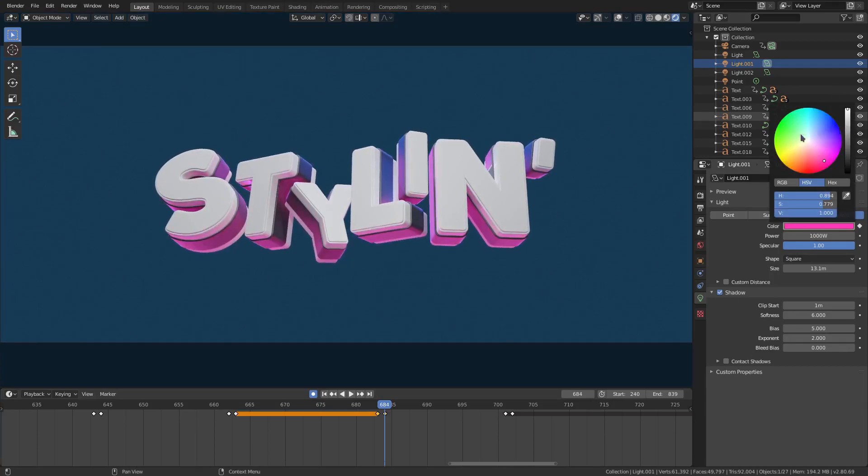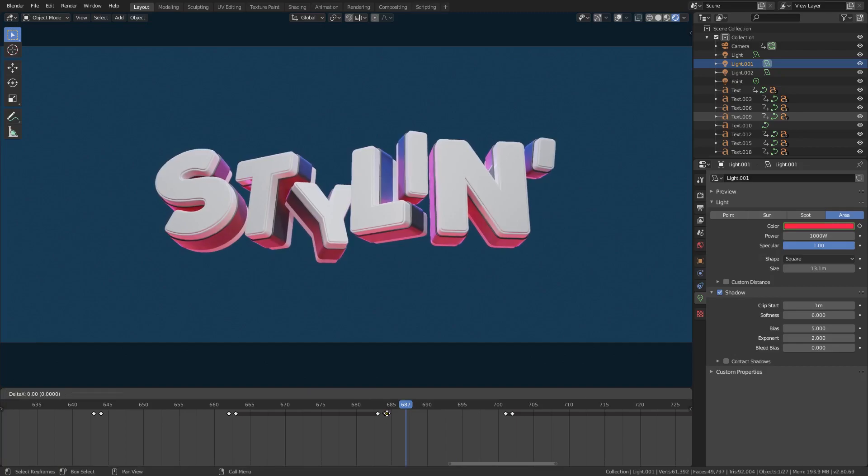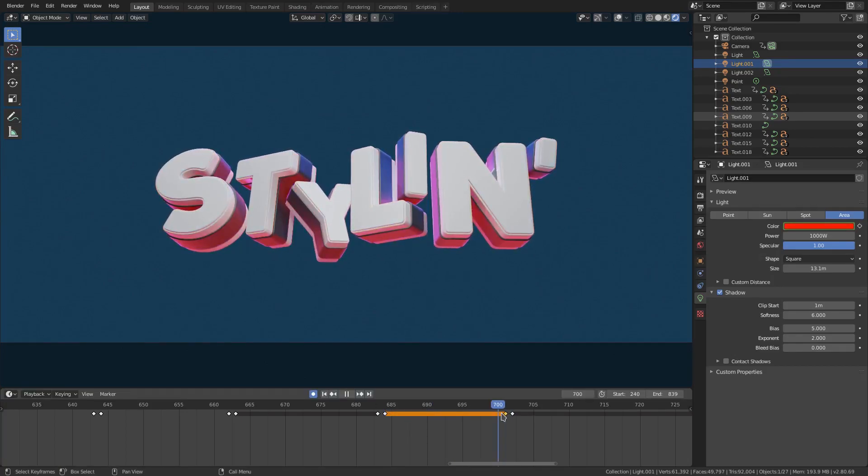I might want that to just be white still, or maybe I'll do red. Yeah, we'll do red. Then I'll just copy that red keyframe and put it right there on the pink so that it will stay red.